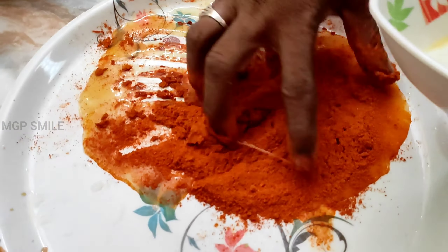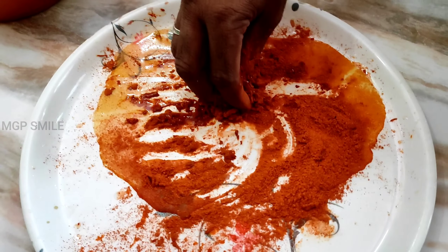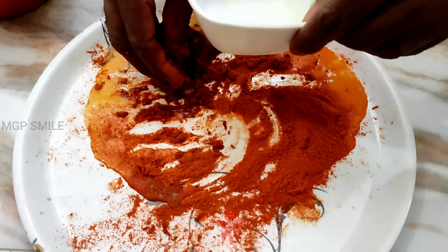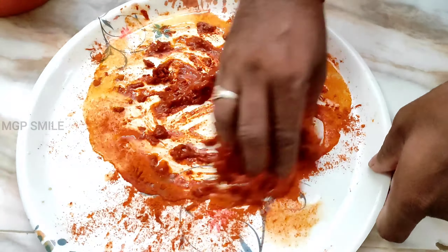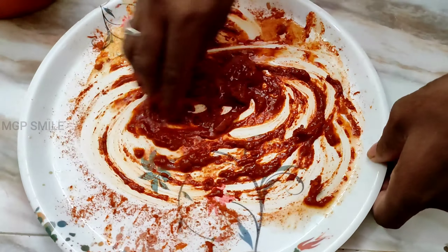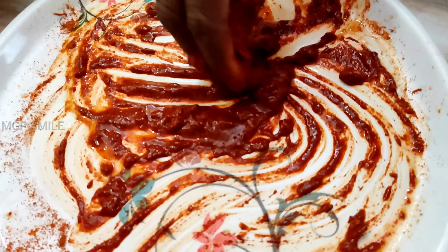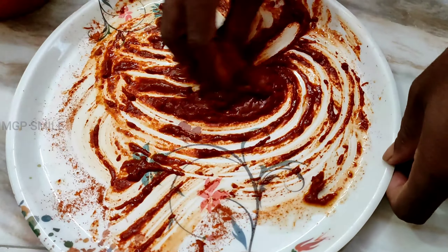We will mix it in the same way. If you add extra eggs, you can add just a little water. You can add a little bit of water if you don't like it too dry. We can try it.